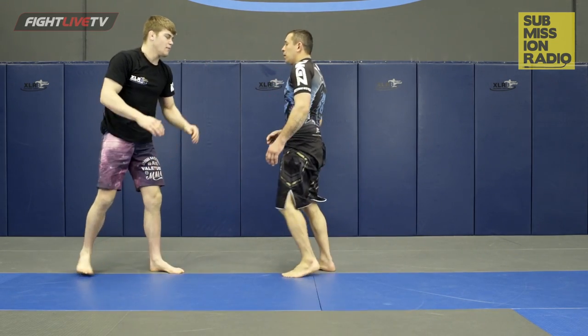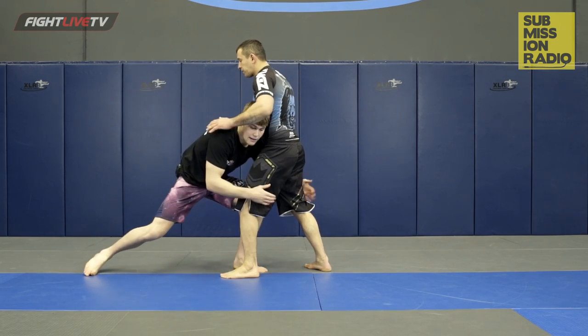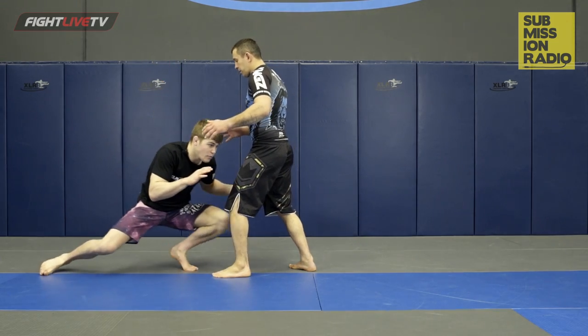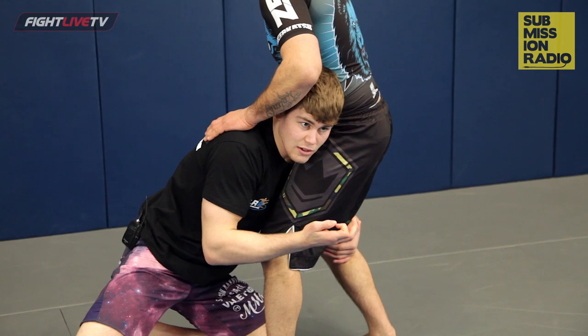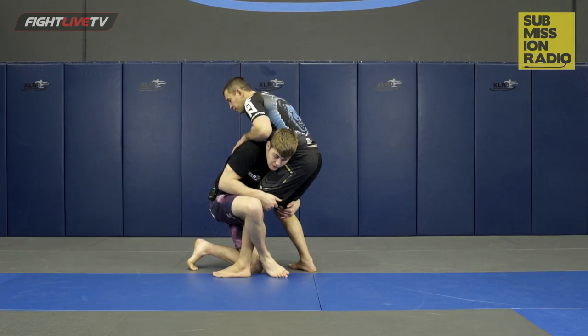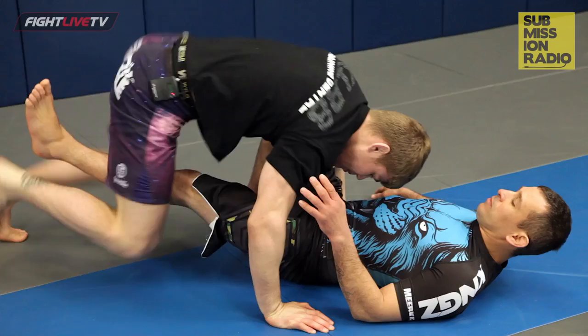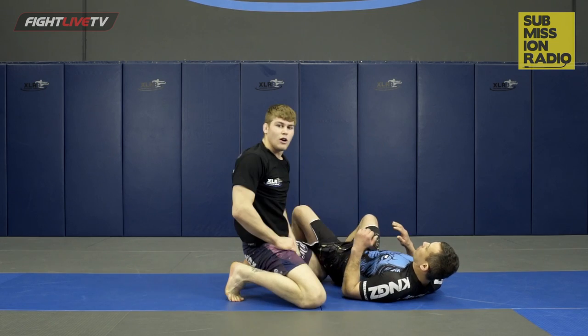Let's look at that one more time. We level change — and again, we're not stepping into this takedown, we're gonna land on our front knee. Drop into the front knee, head's nice and tight against the body, and that's gonna help not get caught in the guillotine. Our back leg comes up, wrap the lead leg, pull it out. When we land, use the hip, push the leg out the way, and we settle on top for a side control.